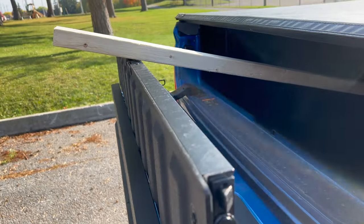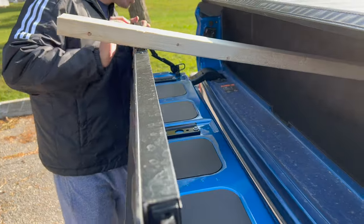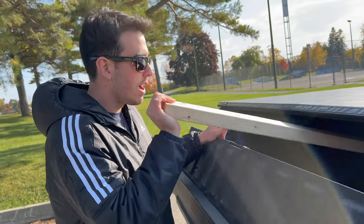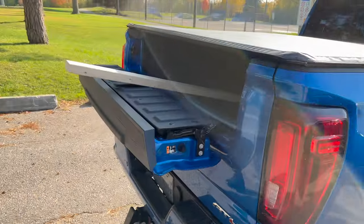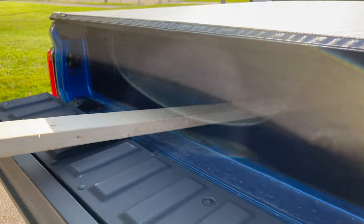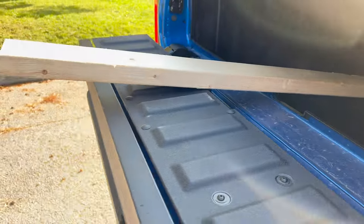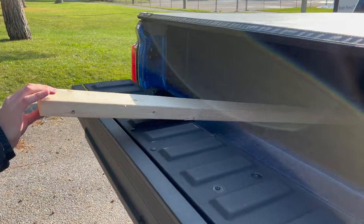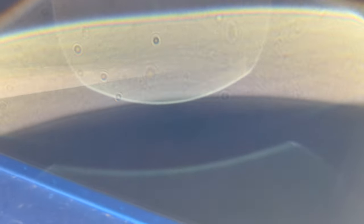It would be so much nicer if this locked, but it is an option. So if you have a 5x8 short-box truck, you are going to be dealing with this a lot for 8-foot pieces of lumber because it just won't fit any other way. Or you could put the tailgate down and have them stick out the back and tie them down. But if you didn't want to tie them down, this is what you're looking at for a 5x8 box.